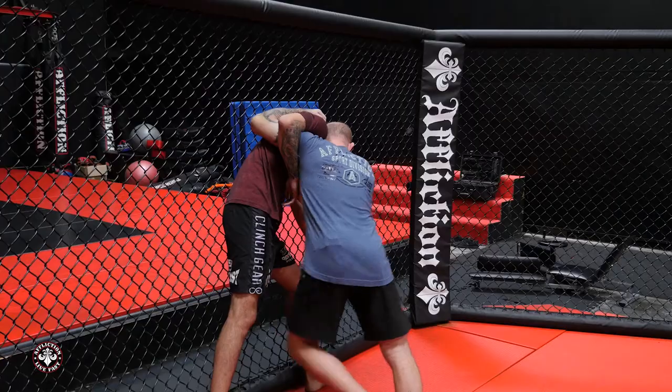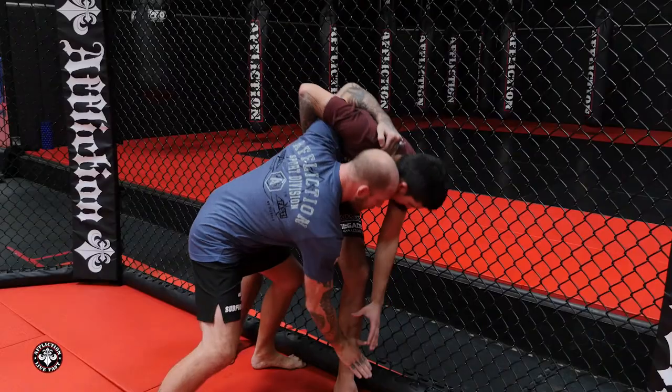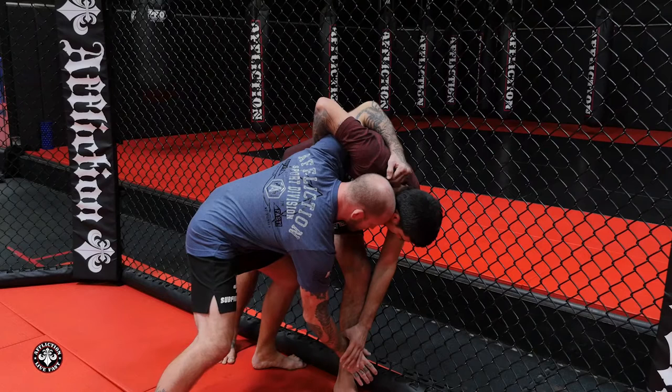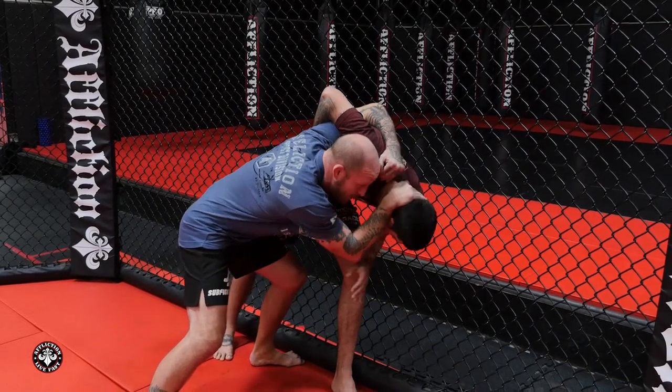I'm going to use a couple of knees to soften this guy up, maybe here, and then I'm going to feint by grabbing the ankle. I want to pay attention to where his head is. So when his head comes down, I'm going to pull this out and go tie clinch.